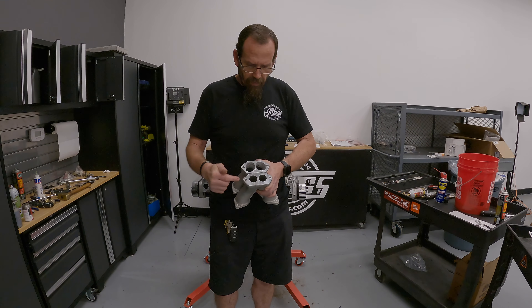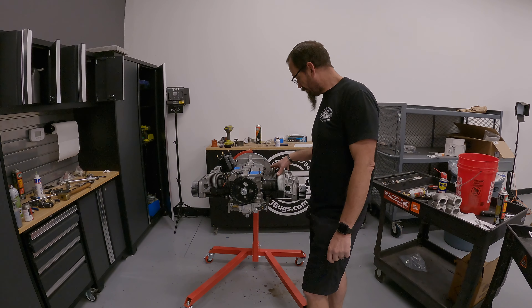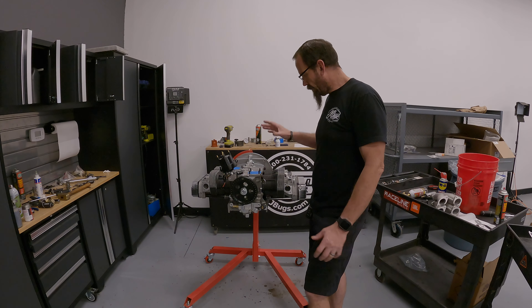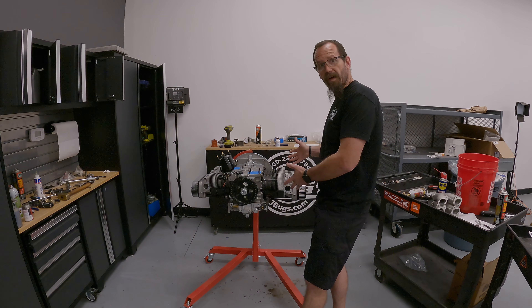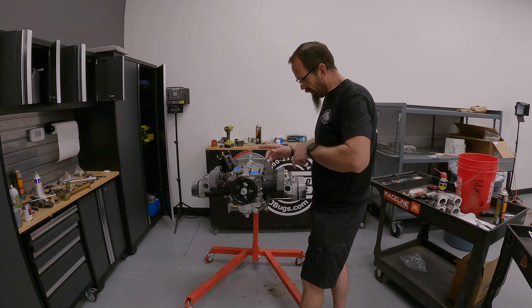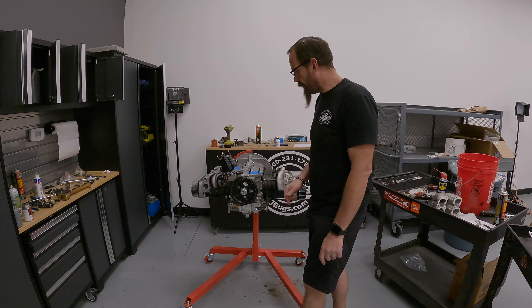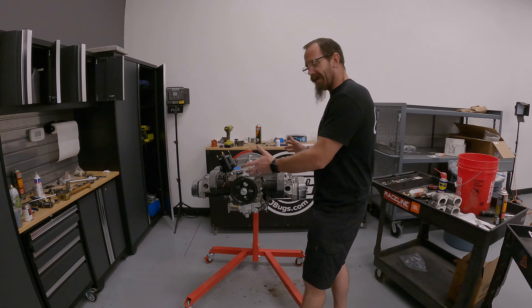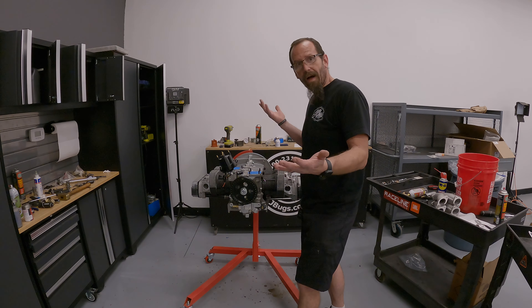I want to get the oil cooler on, cylinder shrouds, alternator stand, fan shroud, and basically everything except the carburetors. I'll probably throw the exhaust on as well. I need to plumb in our oil filter and figure out what fittings I need for my full flow. I want to get as much done today as possible in the hopes of running this tomorrow. It's going to be a late day, so I'm going to get back to it.